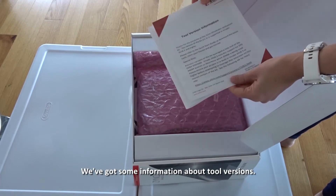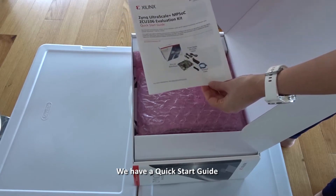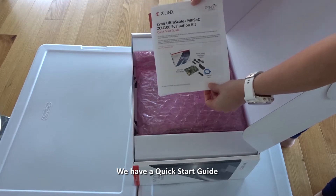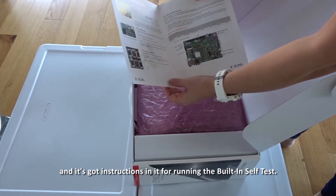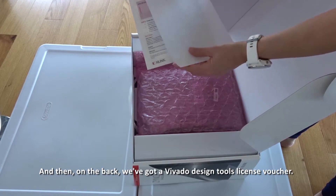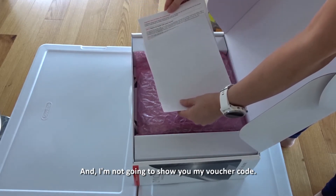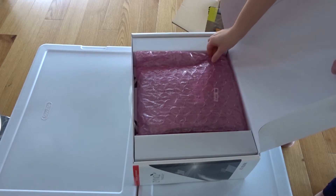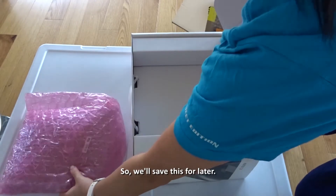We've got some information about tool versions. We have a quick start guide with instructions for running the built-in self-test. On the back we've got a Vivado design tools license voucher — I'm not going to show you my voucher code, so we'll save this for later.